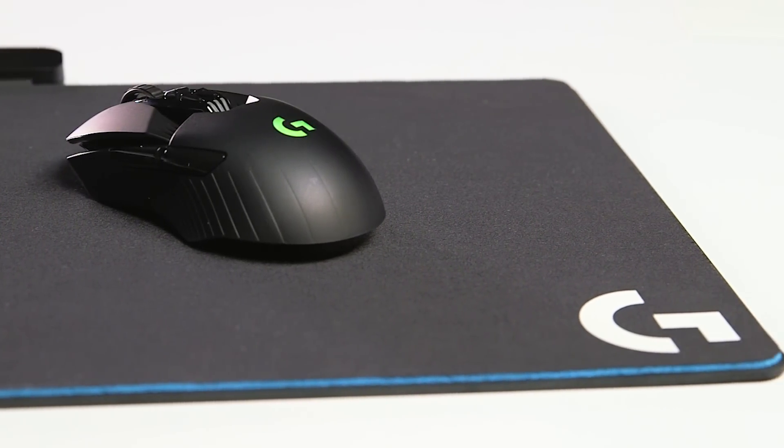When you combine the power of LightSpeed wireless with the fact that you never have to charge your mouse ever again due to unlimited power, that's an incredible combination. I think a lot of gamers have had this dream, and now with Logitech G, we're making it a reality.